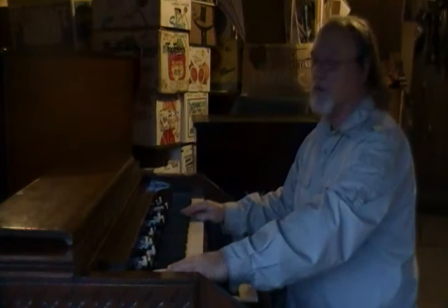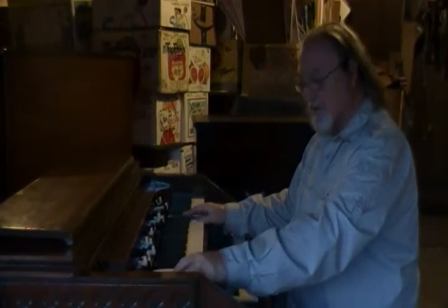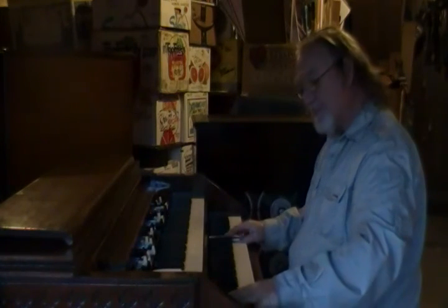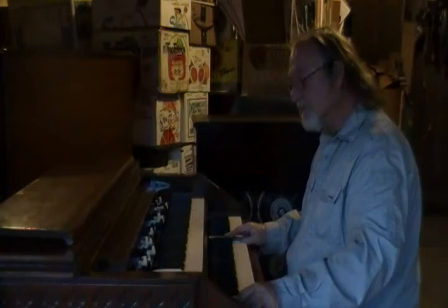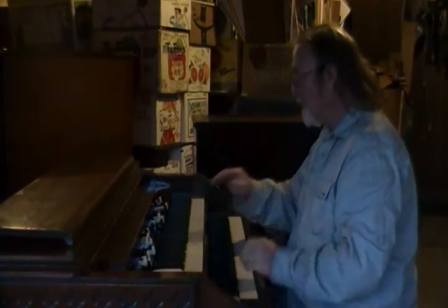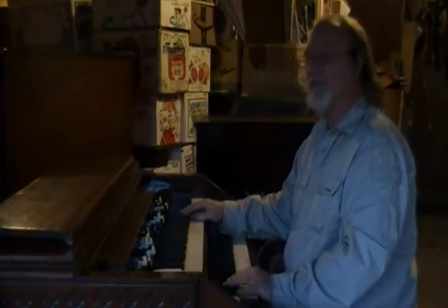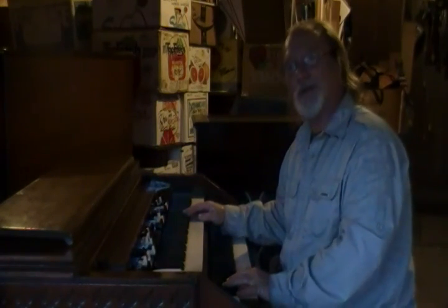The preset switches are all in great shape, top and bottom. This organ has reverb on the PR-20 and it's a very, very good sounding organ. I'm sure you'd be happy and pleased with it. Thank you very much.